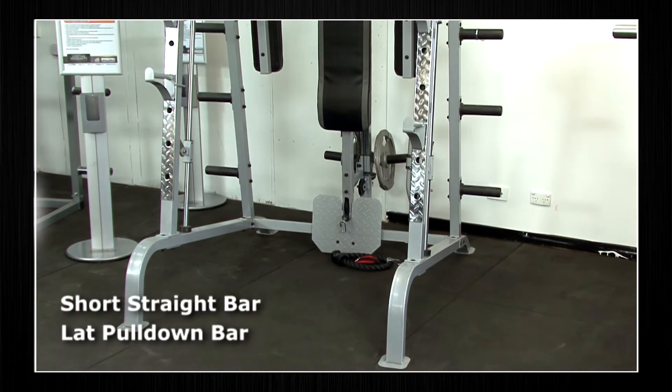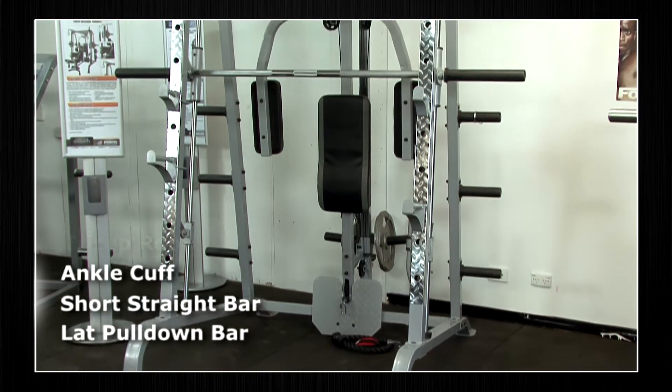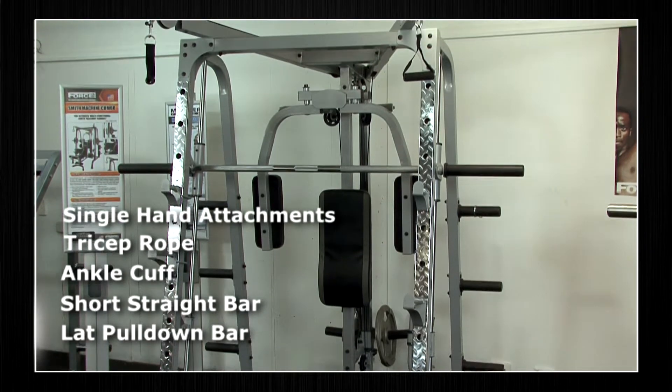The Force USA Smith machine comes with a lat pull down bar, short straight bar, ankle cuff, tricep rope, and single hand attachments.